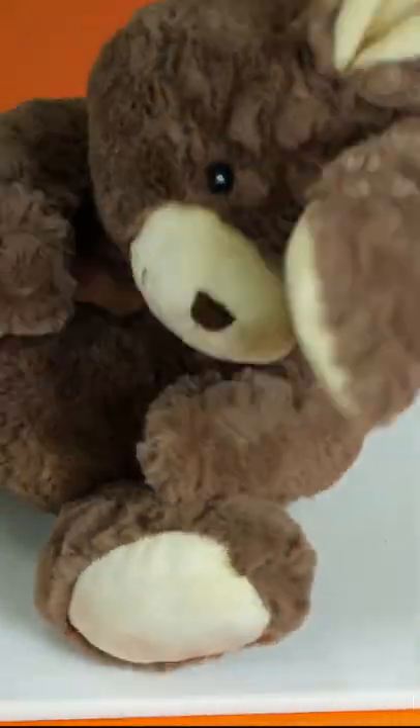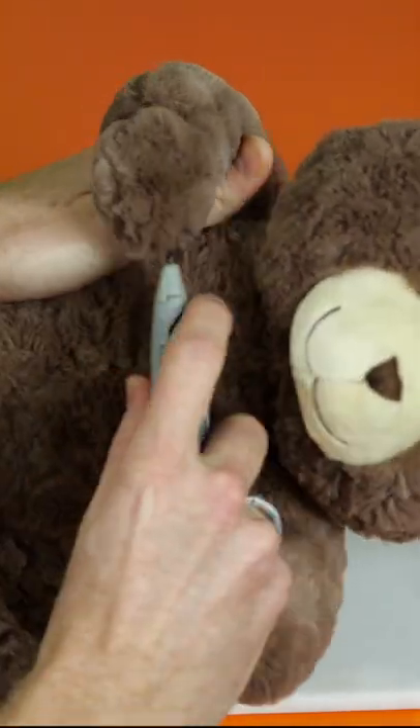With Easter just around the corner, grab an extra stuffed animal. Next, you'll need a razor blade.